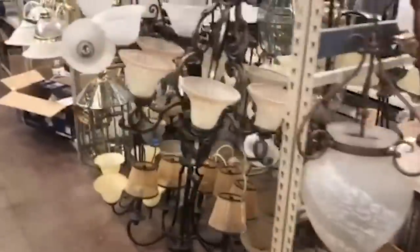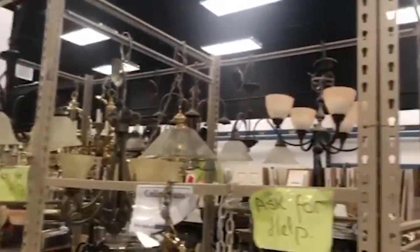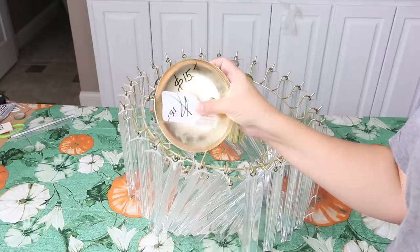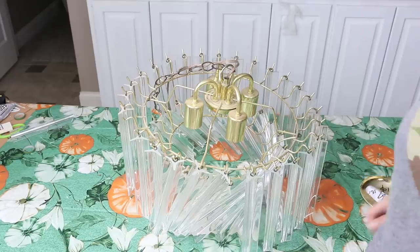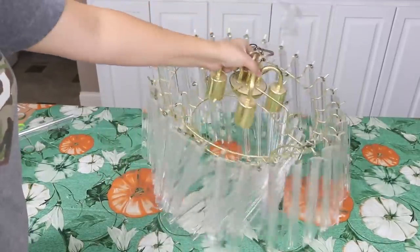The key with Habitat for Humanity is you have to find a good style that looks modern but maybe just needs some paint to update it, or maybe some new light bulbs or different things like that. Last time I was there I came across this chandelier and it was in that real old gold color from the 90s. I knew I could update it and make it look more modern and it would look beautiful in my dining room. All of the little hanging pieces were on it, which was another reason I picked it up.